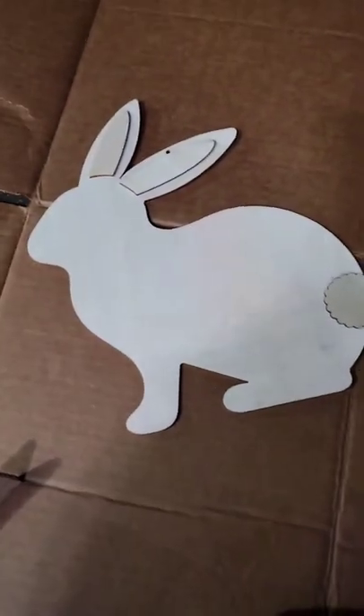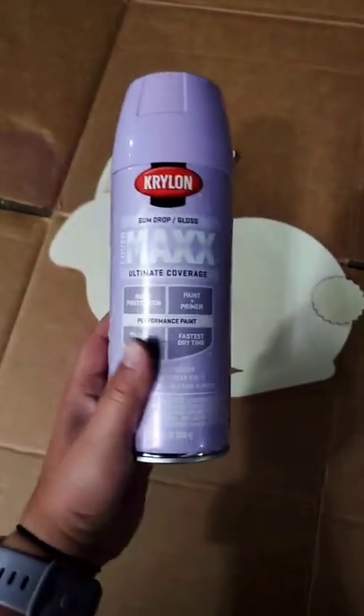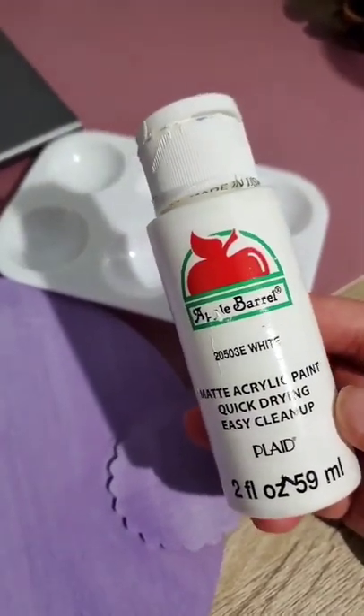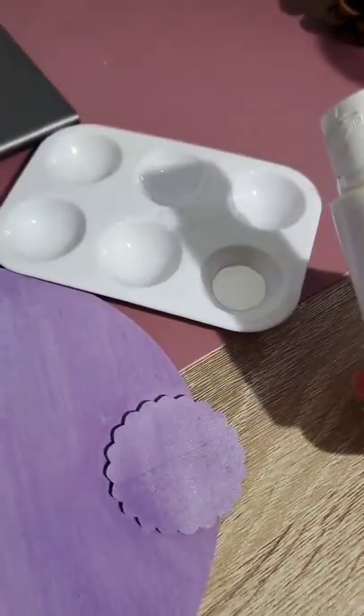It's kind of dark out, but I have this spray paint from the Dollar Tree. We're gonna do a little DIY. The bunny is dry, so I'm gonna take some white paint and paint her little cottontail.